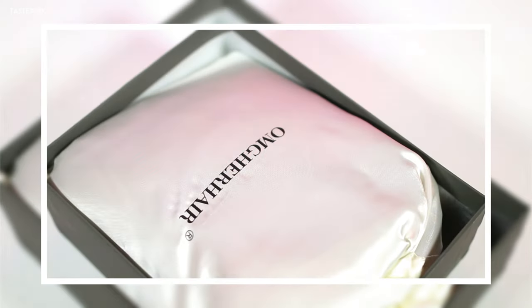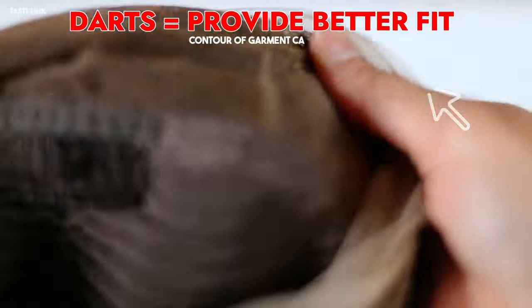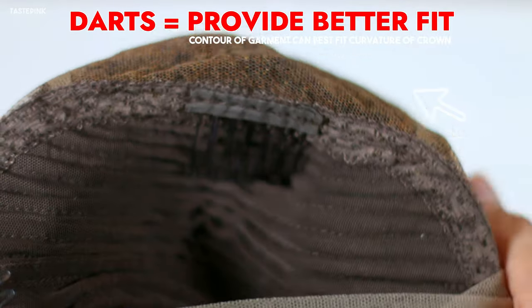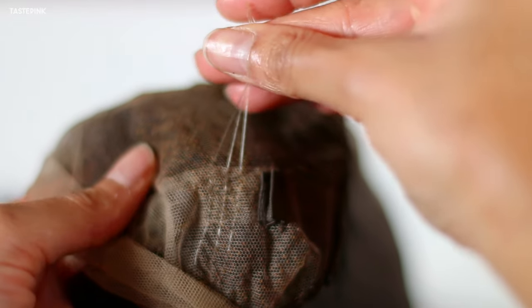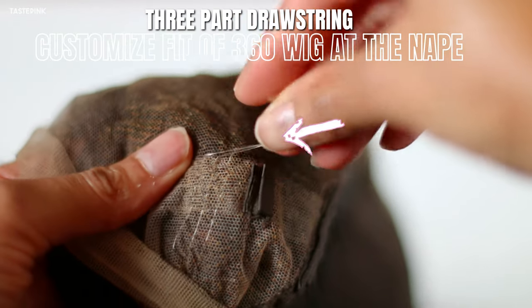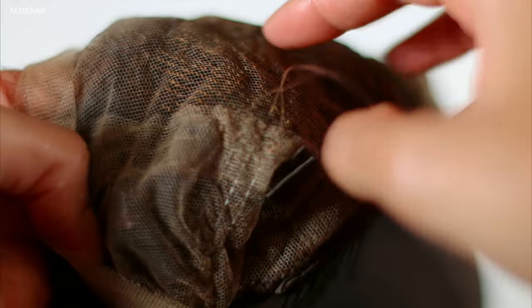Okay, this is not your average 360 lace wig. Right at the crown, the lace has darts so your unit is going to fit more comfortably and more snug, and that's what we want. This unit even includes a three-part drawstring — it's clear, it's elastic, and it gives you a more customizable fit especially in the area of the nape.